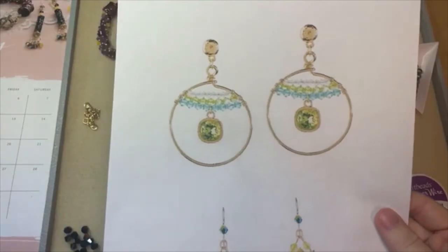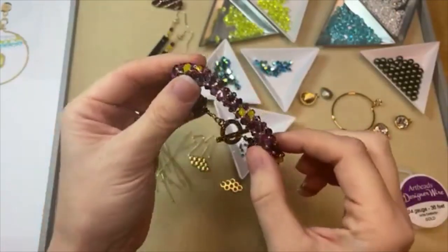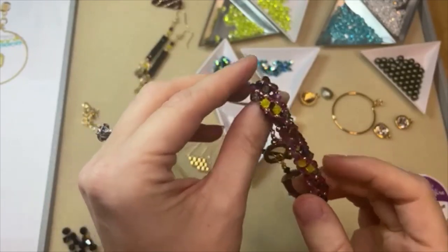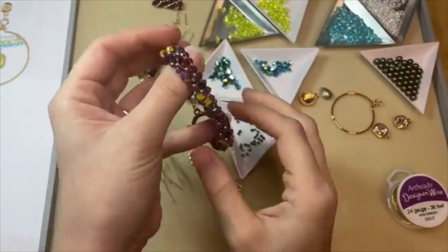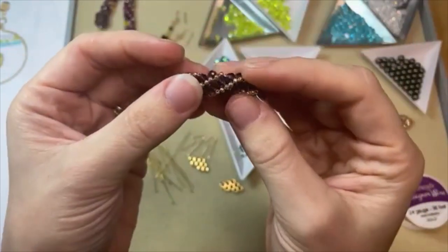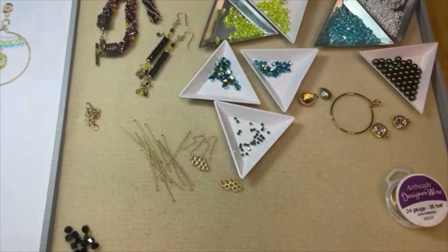Jonalyn asks if she's done Russian spiral with crystal bicones and whether they're too big — yes, this piece is Russian spiral with Prestige Crystal bicones and they are not too big! That's kind of the fun of Russian spiral stitch — you can experiment with all kinds of bead shapes. These are four millimeter crystals and the stitch works great. Right angle weave is also a beautiful stitch when you incorporate crystals.